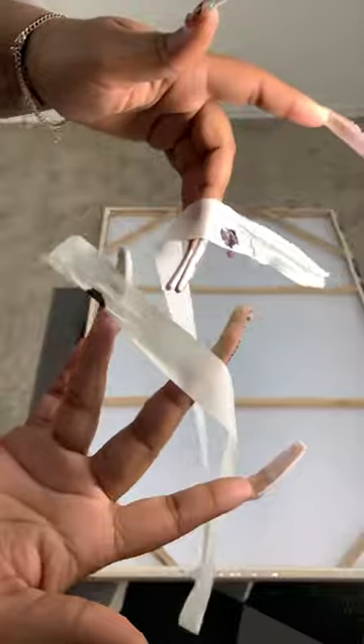Then remove that tape and use it to align where you want to place your canvas on the wall. This is how you know exactly where your screws need to go.